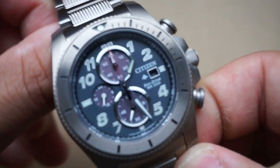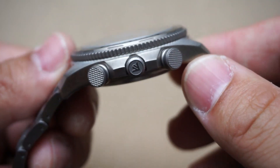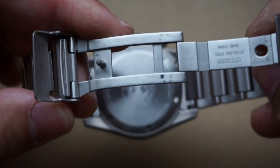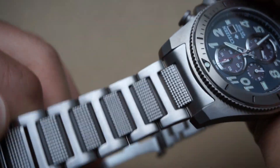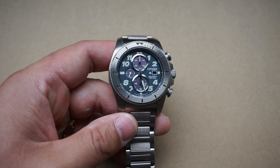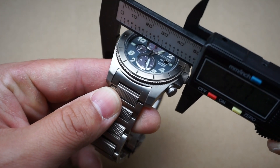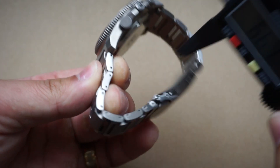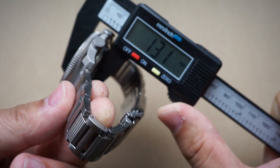Let's do a quick 360 so we know what we're working with. There are the pushers and crown, case back — nothing too crazy here — and then here's your milled steel clasp and that phenomenal bracelet. Across the case from the crown to nine o'clock we are looking at around 47 and a half millimeters, and for case depth or thickness right at around 13 millimeters.